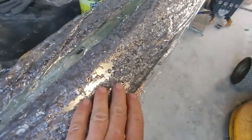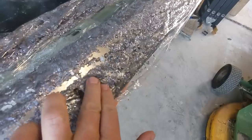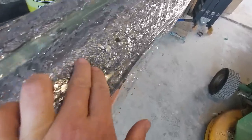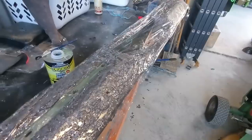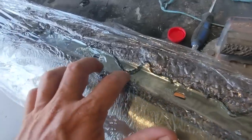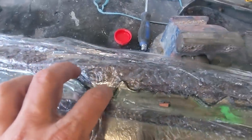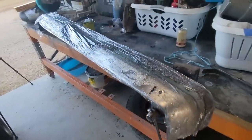After putting some glad wrap over that, you can see it's peeled off beautifully. I'm going to take it out the back and give it a gurney and see what's left. You can see even the silicone has peeled off with the rubber - so yeah, I think it's going to come up all right.